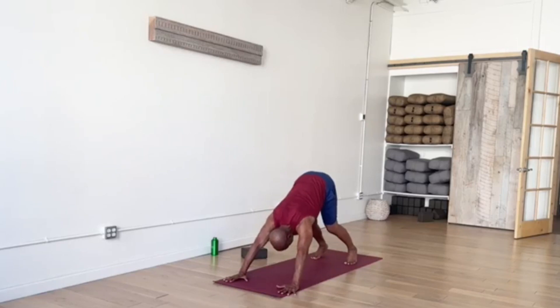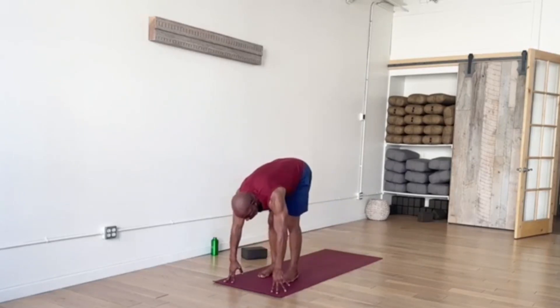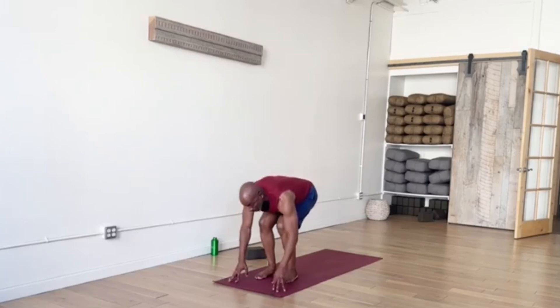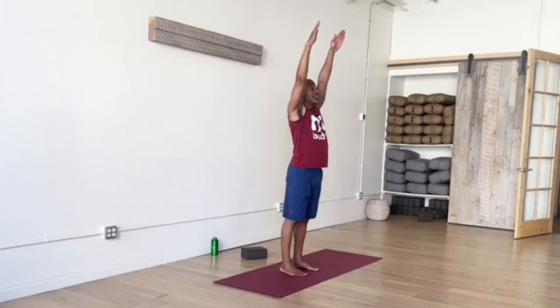Once in Down Dog, breathe in, fill up your lungs. Exhale, core engagement. Bend your knees, hop, step, or walk — both feet return to the top of the mat, to your forward fold. Inhale, spinal extension. Another fold here, releasing. Your weight shift into the heels — bend your knees, inhale, reverse your swan dive, let's come up, reach into the air. And exhale, bring your arms down to your side.